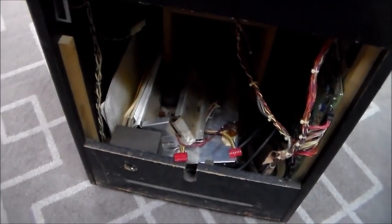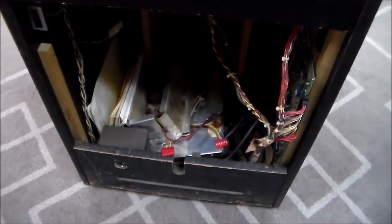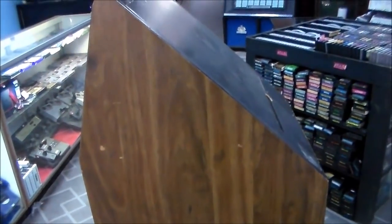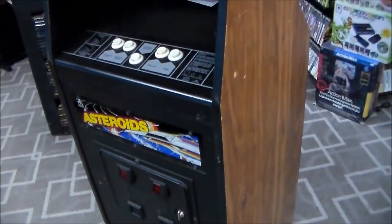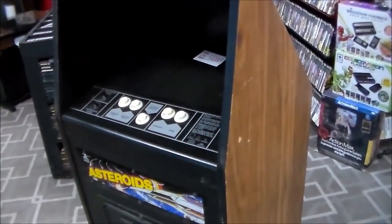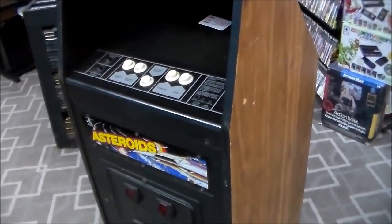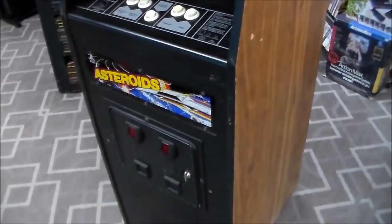When we got it, the back door is missing and the stuff is all just kind of laying on the bottom of it, so we're going to have to figure out what's going on with that. It looks like it's all the monitor stuff. We don't know anything about this thing — we just got it in. We're trying to do these videos where, if you get something and you're starting from the same position — you buy it, you don't know anything about it — we show you how we handle it.